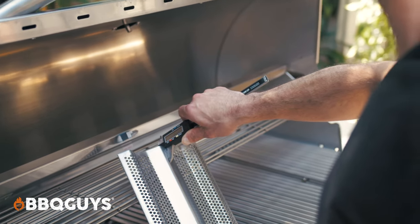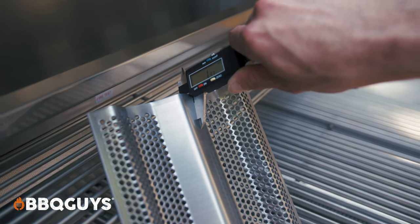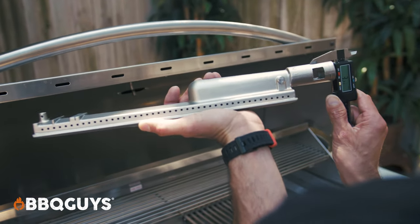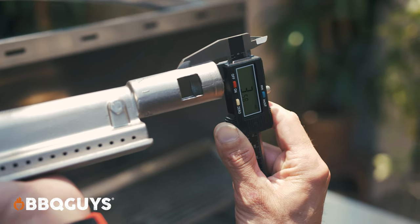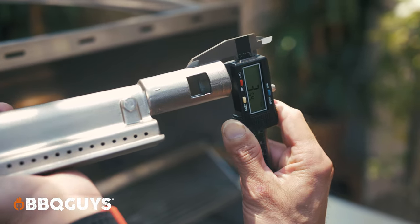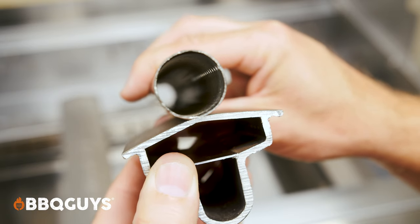The flame tamers on this grill weighed in at 14 gauge, which is good quality for a premium grill. Moving on to the heart of the grill — the burners — the wall thickness of the burner measured in at 3mm thick, which is great for a premium gas grill. To give you a little perspective for reference, a tube burner from a practical class grill is less than 1mm thick.